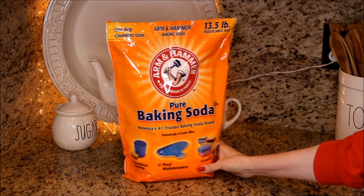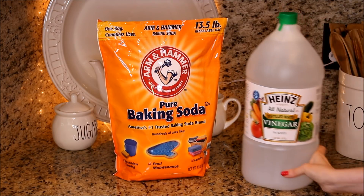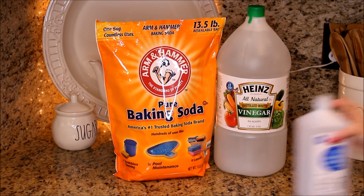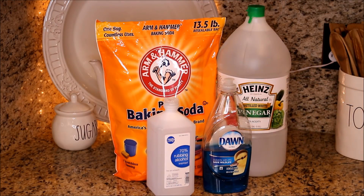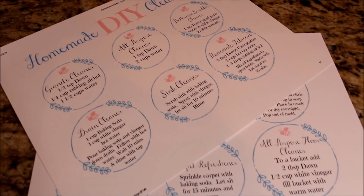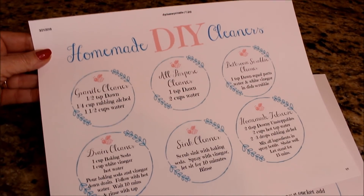What you will need is some baking soda, which is a non-toxic mild alkali that actually makes dirt and grease dissolve; white vinegar, which is acidic and can dissolve soap scum and hard water buildup; some alcohol, which is a natural disinfectant; and Dawn dishwashing liquid, which is a gentle cleaner but powerful enough to cut grease. I have a free printable down below with 12 DIY homemade cleaner recipes.